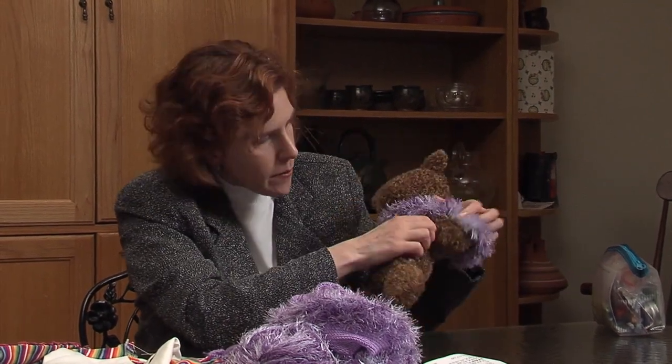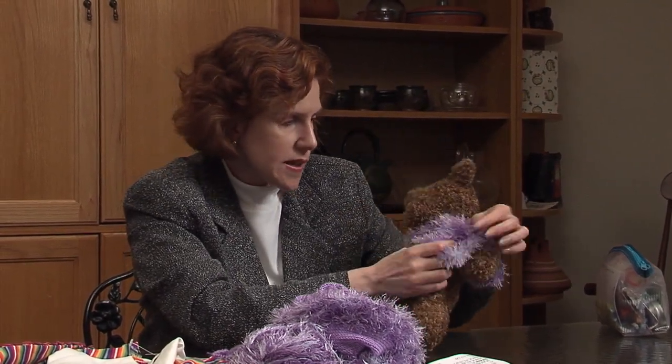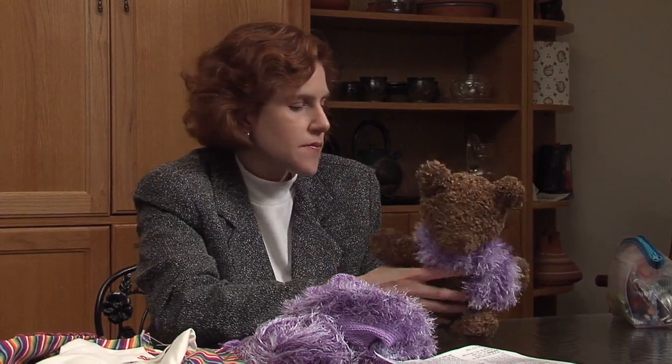I made this teddy bear, and I made the scarf to match — I knitted the teddy bear from a Barraco pattern I found online, a free one. Doesn't he come out cute? He's got no eyes yet though — I still have to put the eyes on the bear, and then wrap everything up to go.